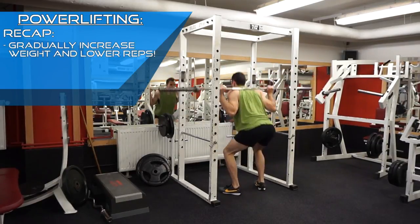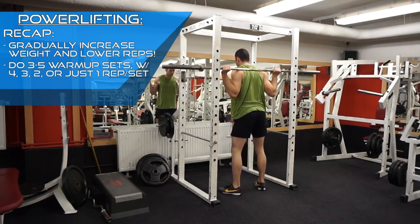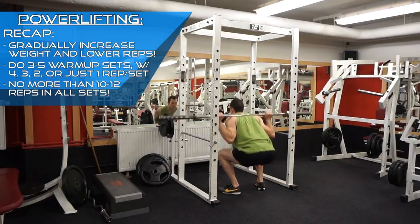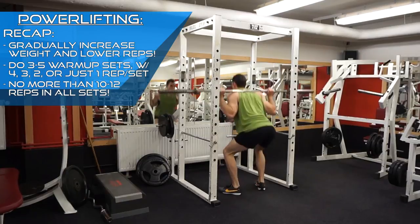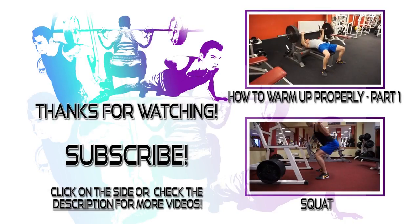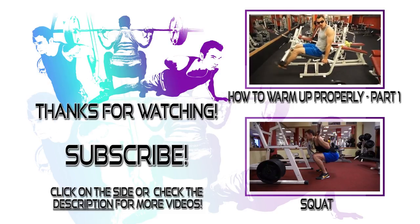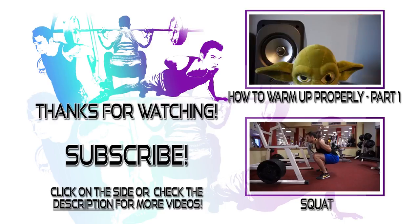Please note that this is just a general powerlifting warm-up routine that I personally found useful. There are many other warm-up routines for powerlifting and many other weight ranges you could utilize. However, as a general rule of thumb, try to avoid going for more than 12 reps on all your warm-up sets. Next time you're in the gym, give these routines a try and let me know how it went in the comment section. Until next time guys.